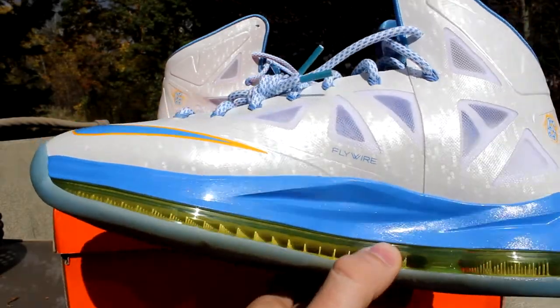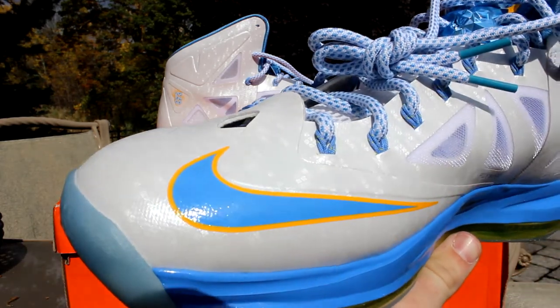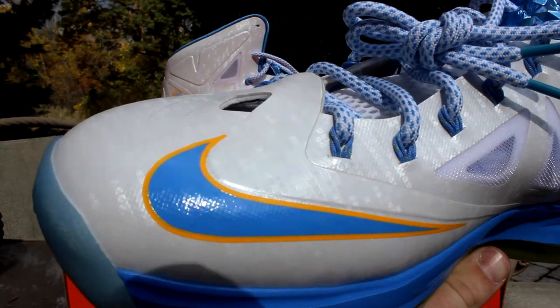The medial side of the shoe is pretty much the same — it's just that all white. And then you have that nice regular check right there, like a flat blue check with the yellow outline again.